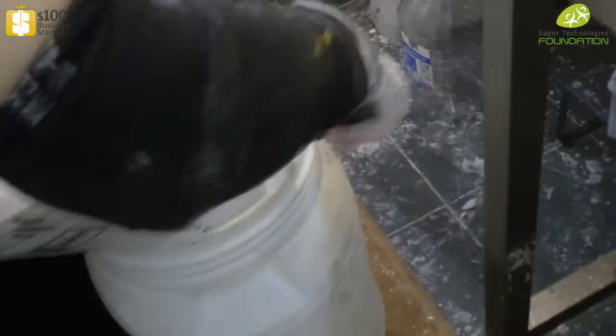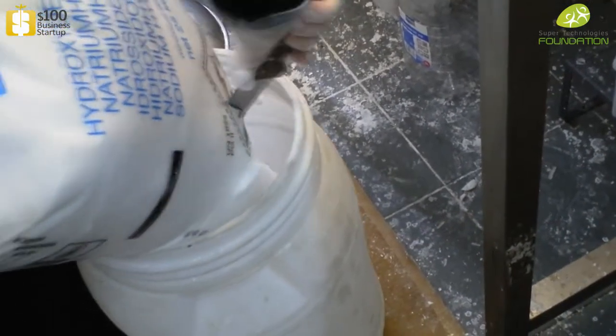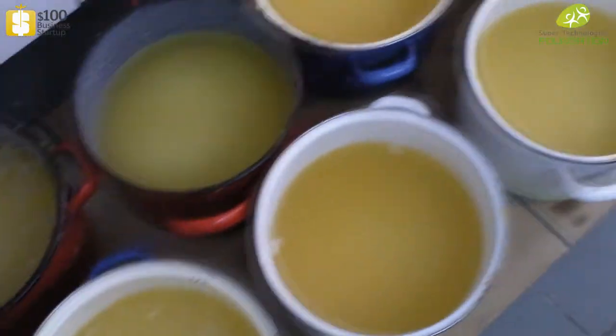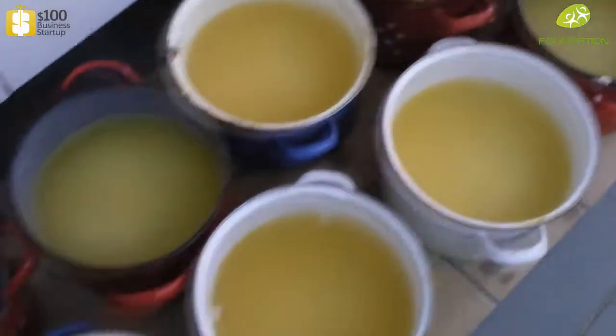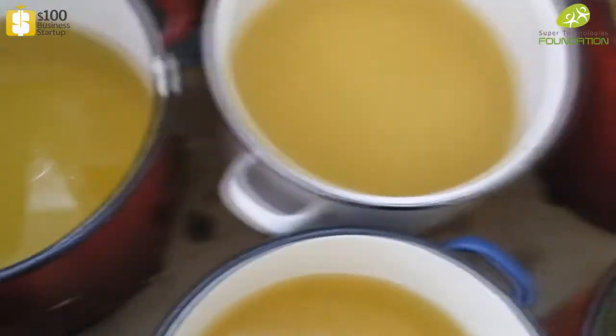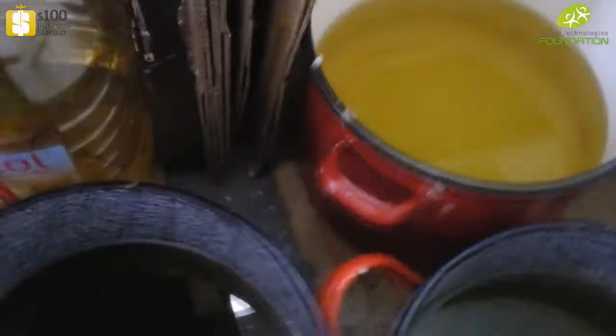We have solidified oils here. Before you use them, you have to heat them up on the stove a little bit until you get them in a dissolved, liquid form. This here is the sunflower oil. Make sure you have a garbage can in your workspace for disposing of other materials.